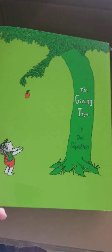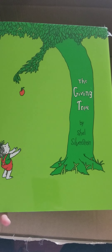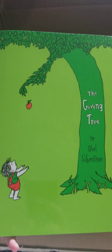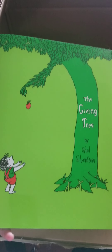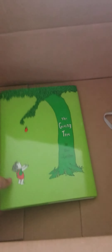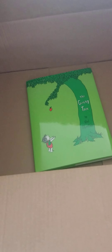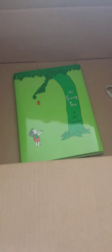Last but certainly not least, I got this book called The Giving Tree — it's my absolute favorite childhood book, and I'm going to give it to one of my friends who is having a baby. That is it for today, guys. I'll put up a couple of Shorts to go into more detail on some of the stuff — I want to keep this video as short as possible. Thank you, see you soon!